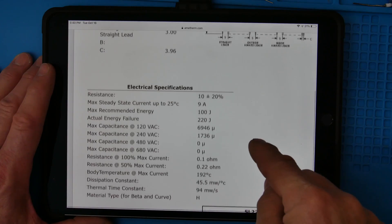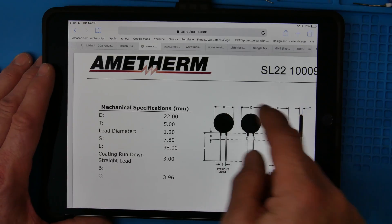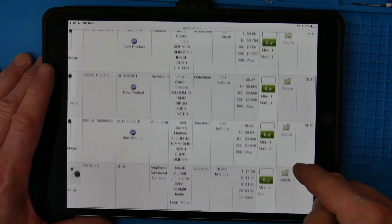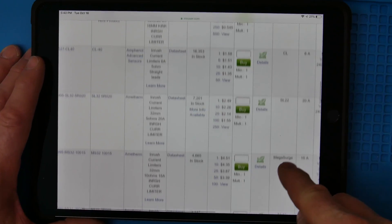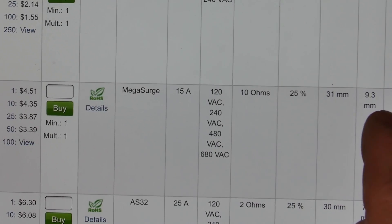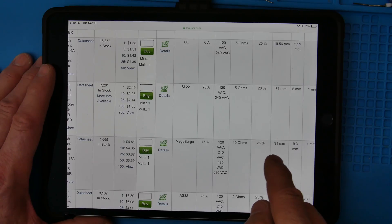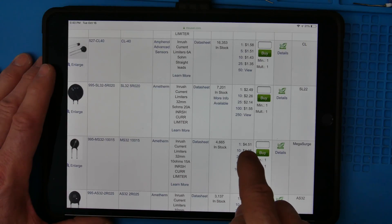It's good to choose a part that's big enough. So at 22 millimeters — that's less than an inch in diameter — it's still a good-sized part, and it's $1.56. Now let's go down and look at that other larger one, the Mega Surge. It can handle 15 amps all day at room temperature. It's also 10 ohms. It's 31 millimeters and 9.3 millimeters thick — almost twice as thick and larger, over an inch in diameter. It's $4.50.